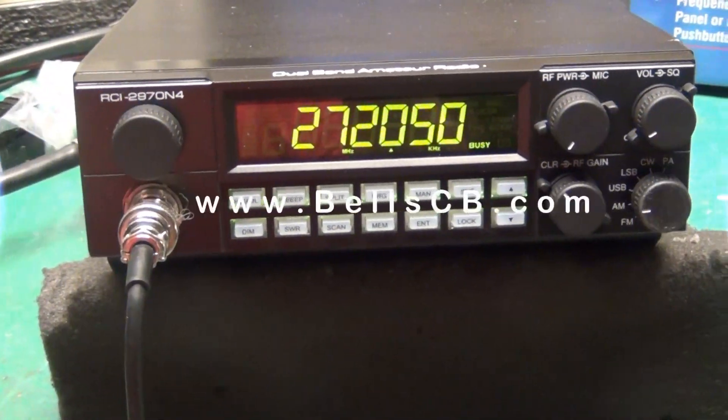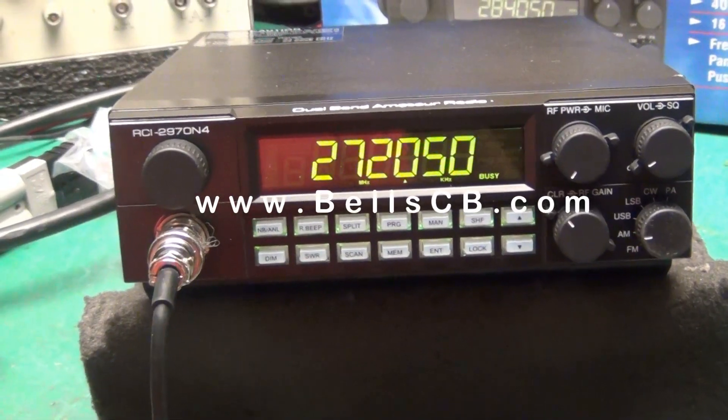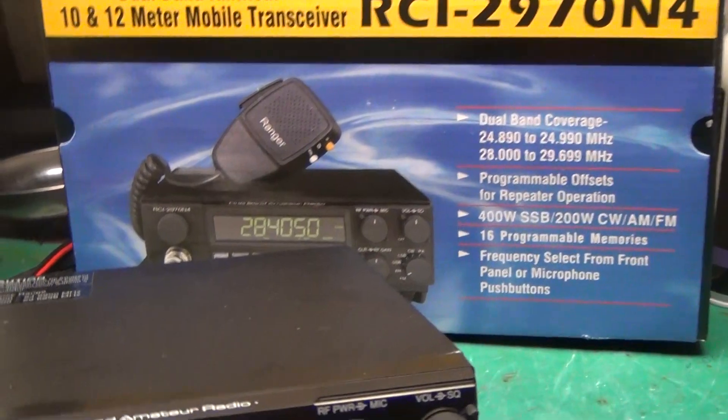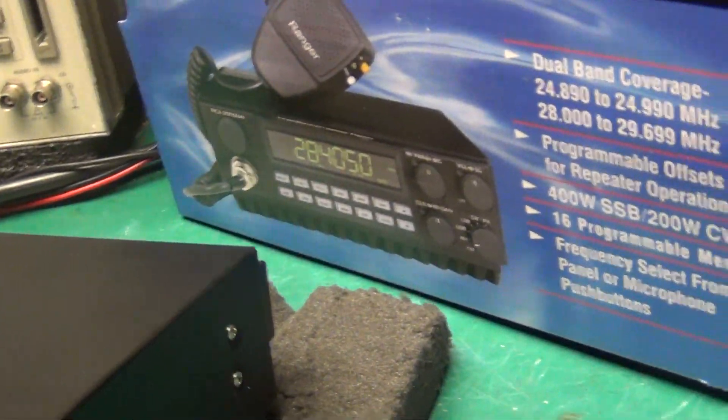Hello everybody, welcome to Bell CB. We got a RCI 2970N4 — we're going to do a tune-up report today. This is for John in Massachusetts.